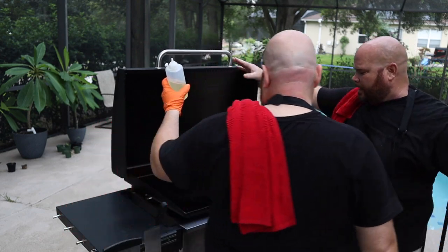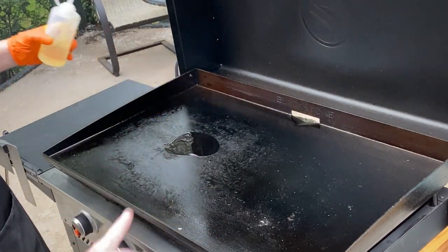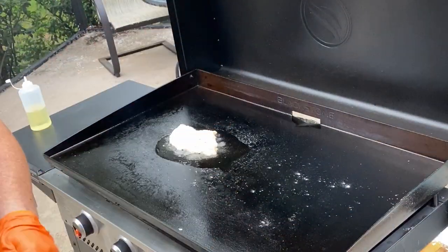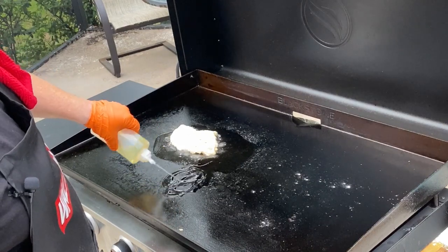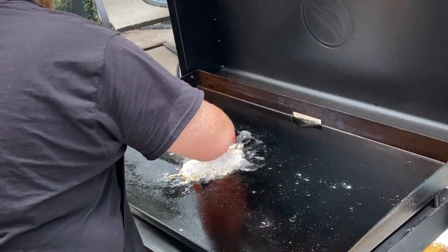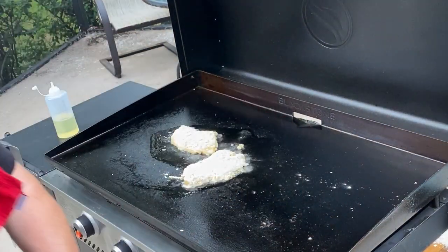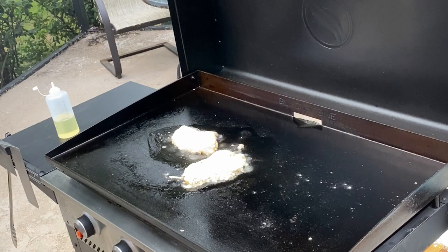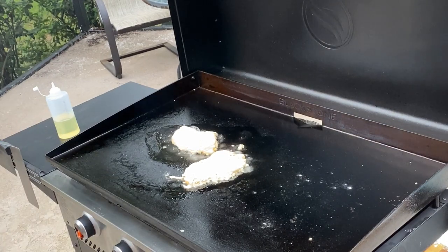We're going to do one at a time. Put just enough oil for the chicken to be covered. Start with one, put it on and get that cooking process going. Then start the second one, lay it away from you, and get oil ready for the second one. We're using these two burners. Make sure there's enough oil for that chicken to sit in it. Start near you and lay it away from you. We're going to go about a couple of minutes.